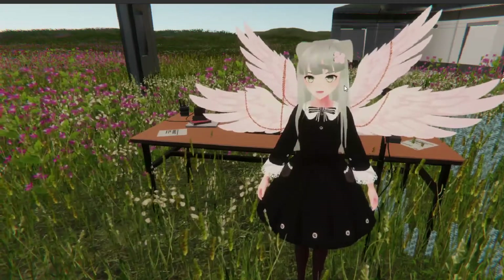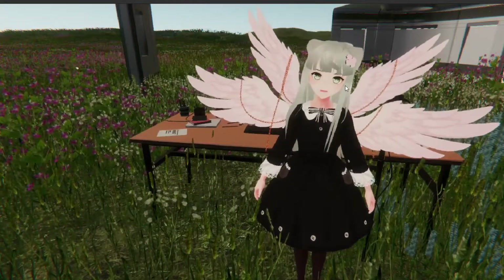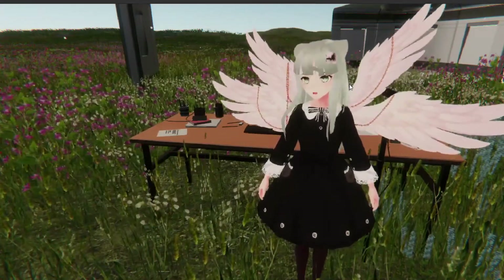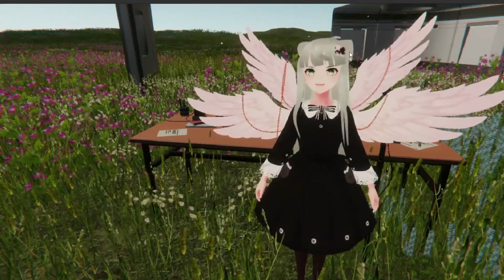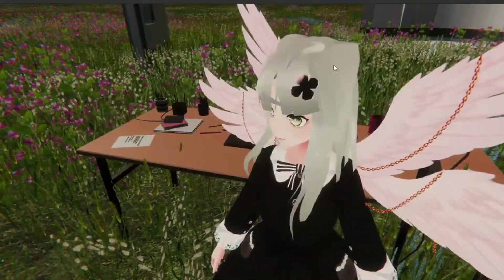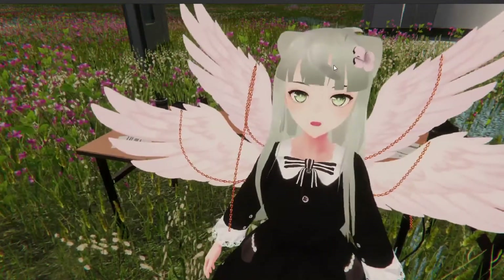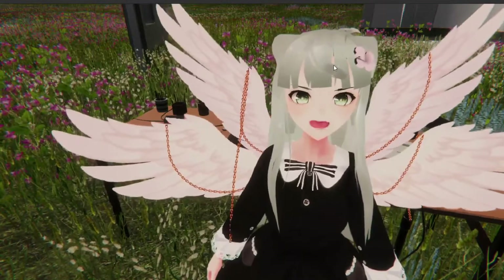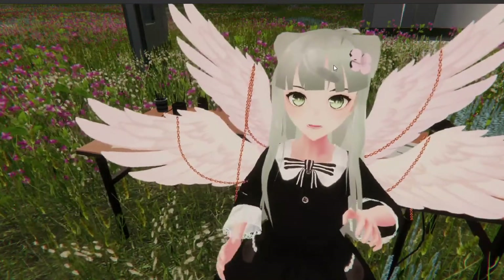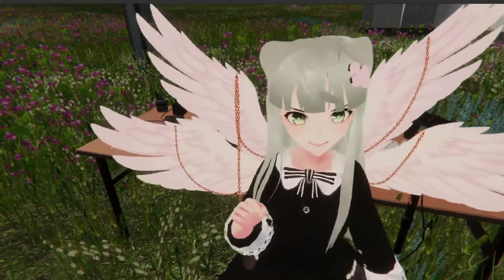Today I'll be showing you how to make a hair clip accessory for your VRoid avatar in Unity. We'll be making what's on my head right now — I've got a four leaf clover shape, but you can make it any shape you want, like a heart shape or whatever. This is using Unity — no need to use Blender or anything. We'll be using something called ProBuilder in Unity.